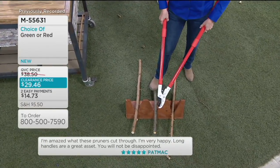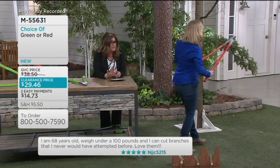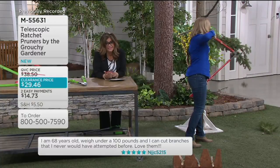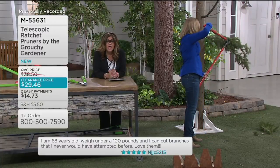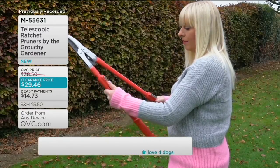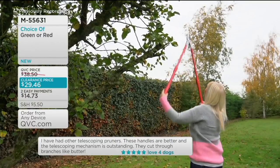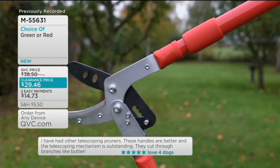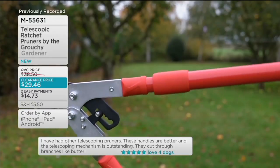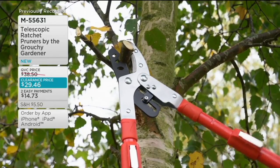This is one tool that's going to do a whole lot for you. Let's take a look at what some people are saying, because this is all five stars right now. One review says: 'I'm 68 years old, weigh under 100 pounds, and I can cut branches I never could have attempted to before.' Another says: 'I have had other telescoping pruners. These handles are better and the telescoping mechanism is outstanding. They cut through branches like butter.' They just go on and on.